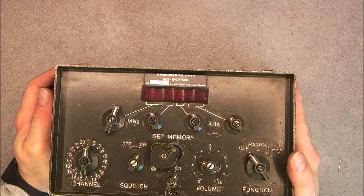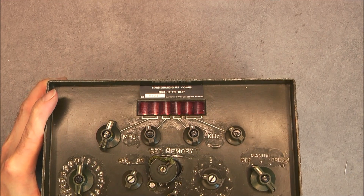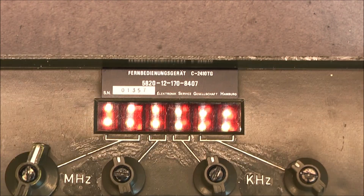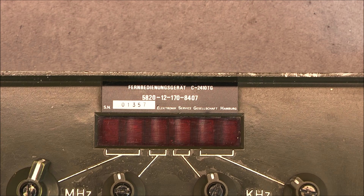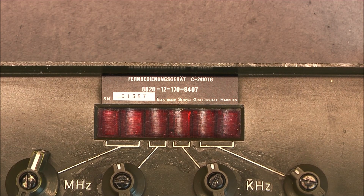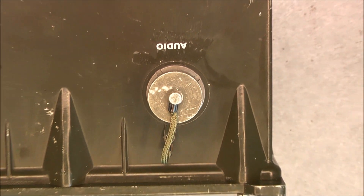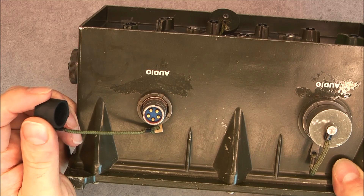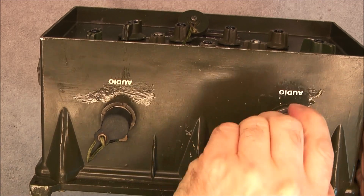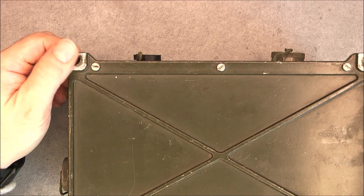Made by — I do not know if it is a manufacturer or the company that did repair or overhaul this unit — Electronic Service Gesellschaft in Hamburg. Excuse me for my terrible German. The serial number here. Two connectors are here: audio, and again audio of two different kinds, this one on the regular U77.